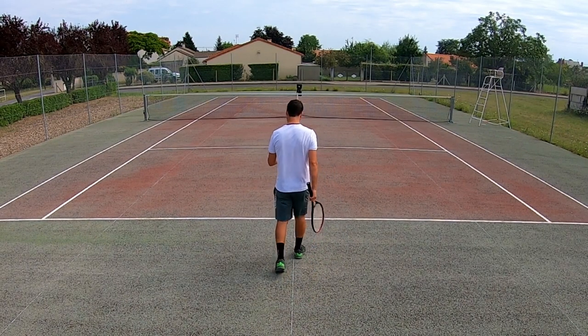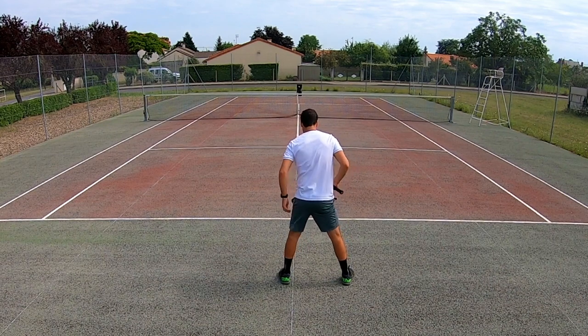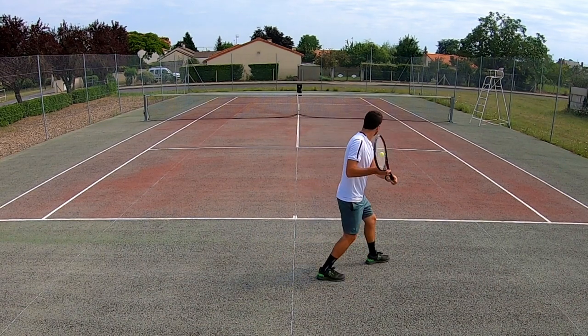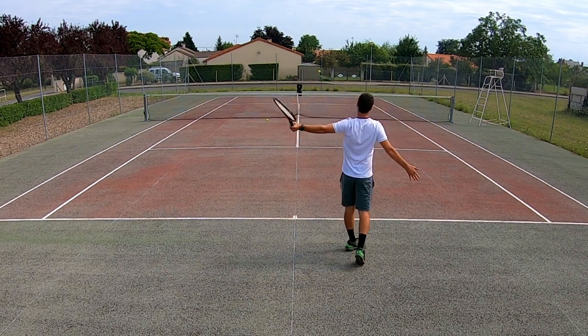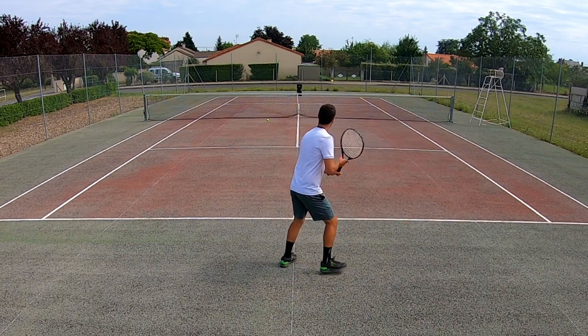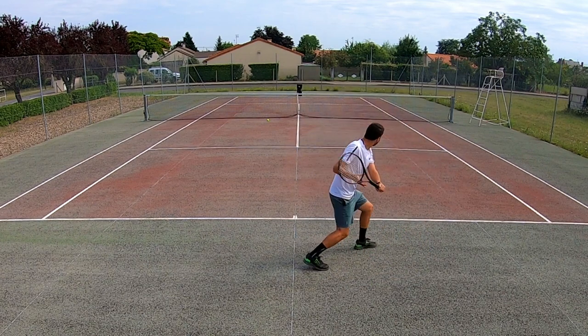I really enjoyed making this episode — it brought me back to when I first started playing tennis. I knew absolutely nothing about tennis gear, so to start out I got myself a cheap $20 plastic Wilson racket. Believe it or not, I actually kept it all this time, so this right here is the actual racket I first played tennis with, ever.